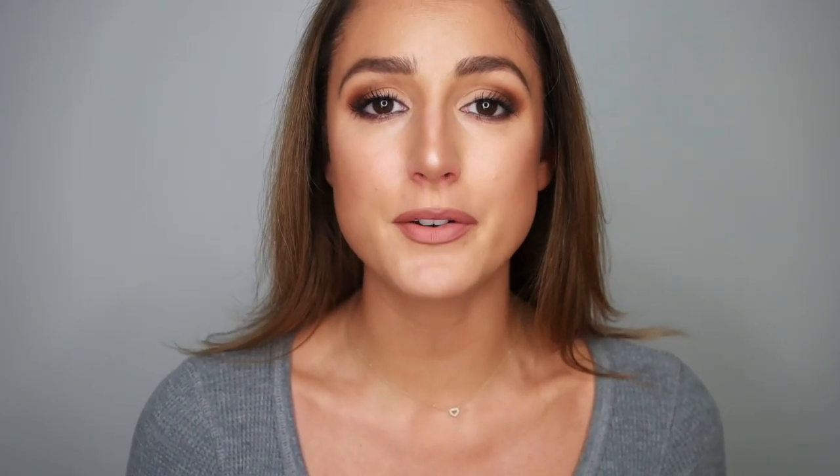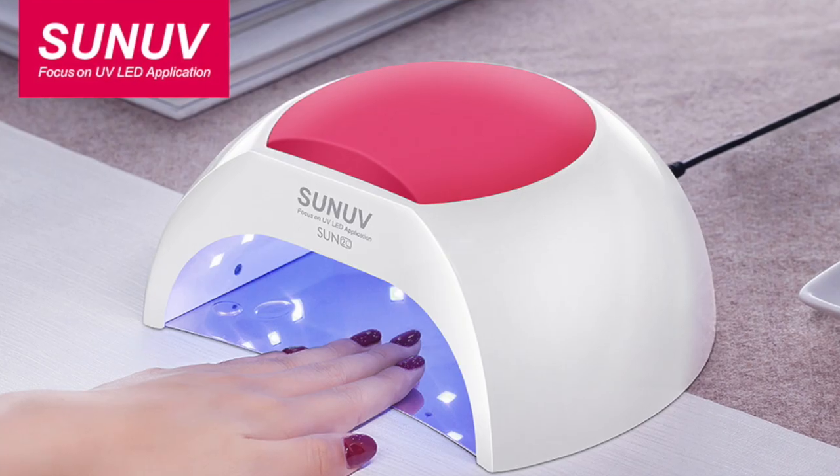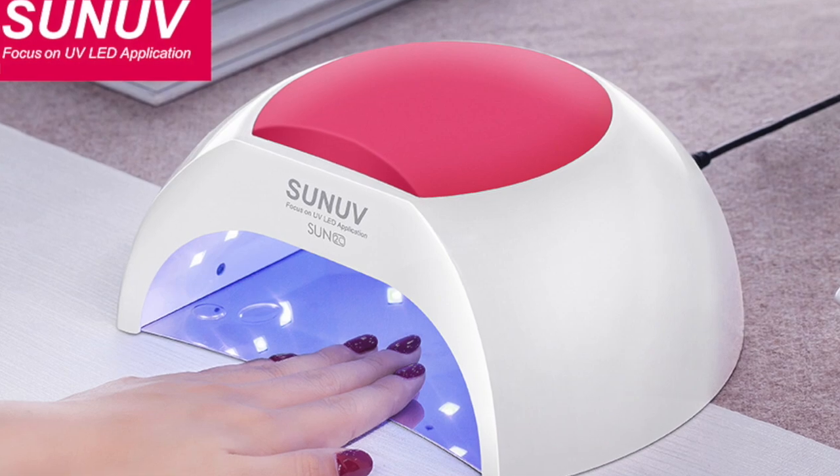The lamp I'm going to talk about today is the Sun UV Sun 2C series. Sun UV has a ton of lamps on the market, but this one in particular I think is the best buy. It's really mid-price point — it retails just shy of $40, which may seem a little expensive, but this is something that you're going to use over and over, and it really should last you a very long while. So this isn't something I would be willing to skimp on. There are lamps that go for way more than that — $20, $30, $40 more. So this $40 price point is something I'd be really comfortable with.